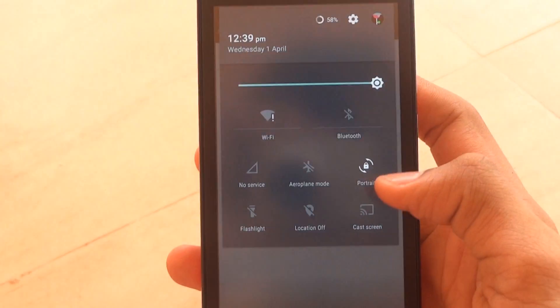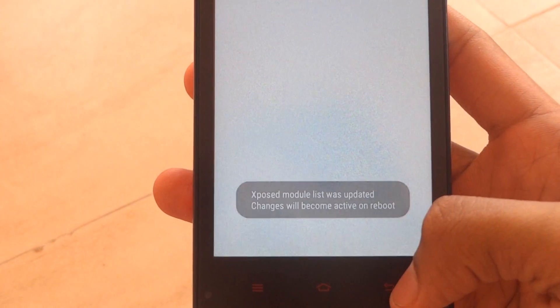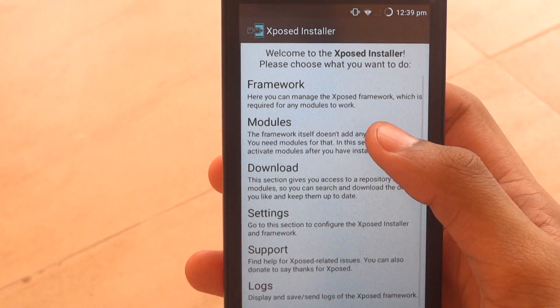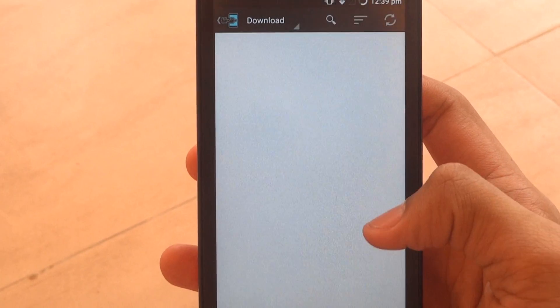Let me turn on my Wi-Fi. You can enable Greenify — you can see that it's already installed — and you can download more modules from here.